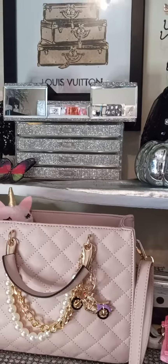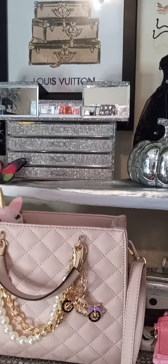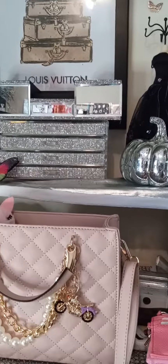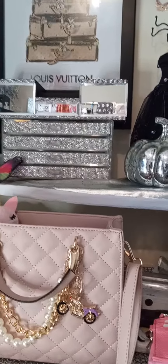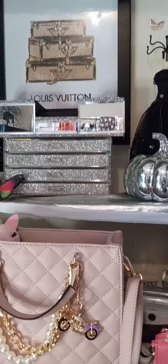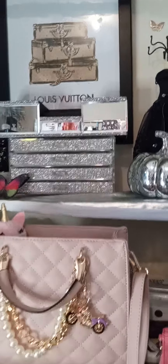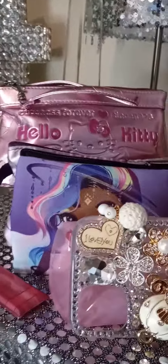I'll be showing y'all my room — this is my beauty slash office slash purse room, and the room where I'll be doing my blogs. This is not the only room but this is the main one. So like I said, like, share, and subscribe. Thank you!